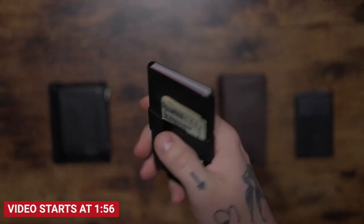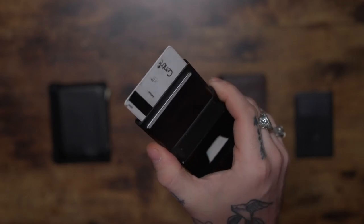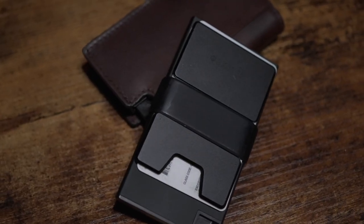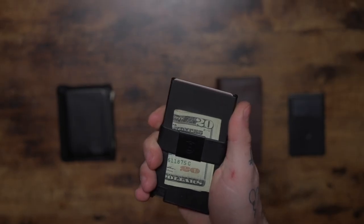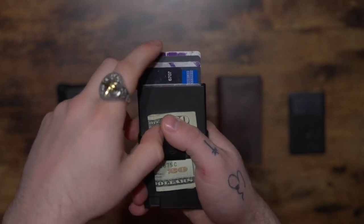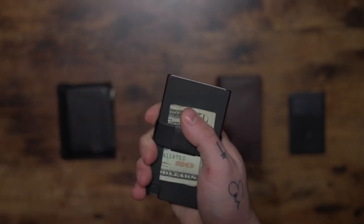Before we start today's video, I want to tell you about some wallets I've been testing out for about three weeks now from the brand Xter. I have two of their wallets here: the Parliament wallet and the aluminum card holder. Each features that absolutely addictive fidgety button that pops your cards out and fans them out, which is not only super sweet but super fidget worthy.